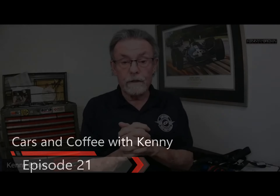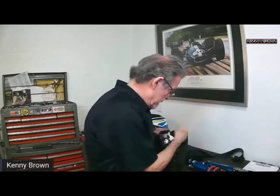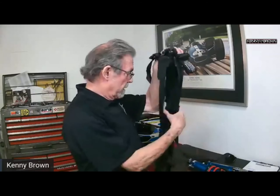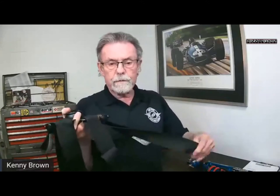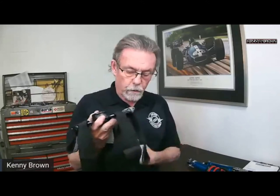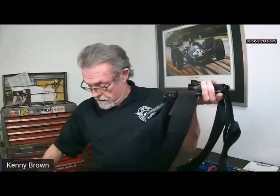We're going to get into competition belts now. This is a competition five-point — it looks like an octopus right now — but it's a two-inch setup. The lap belts are two inch, the shoulder straps are two inch, and it's a five-point, which means you've got two lap belts, two shoulder straps, and one submarine or crotch belt.